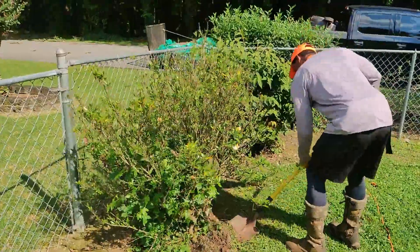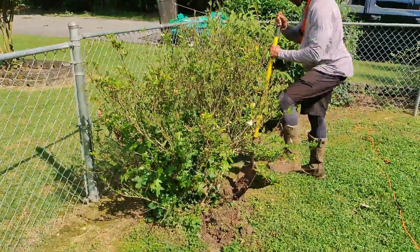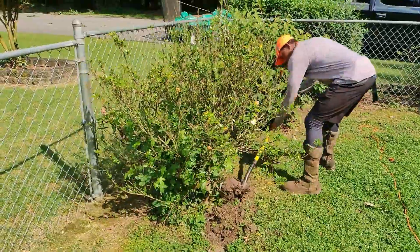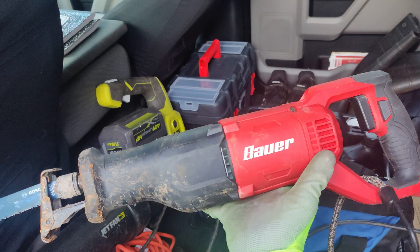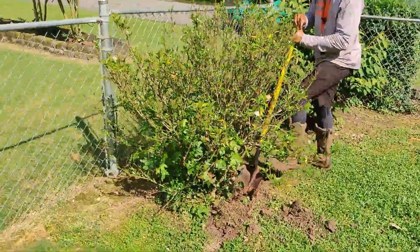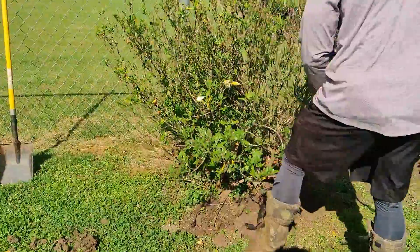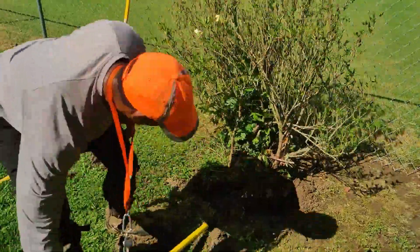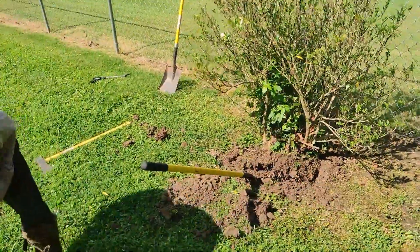A secret I learned from another guy on YouTube: instead of digging up shrubs and exerting all that energy, get yourself a sawzall or reciprocating saw. Get a good quality blade, 10 or 12 inches long, angle it under there, and you just clip the root. It speeds things up significantly. I hated doing shrubs and wouldn't even do them until I found this trick. The going price for digging up shrubs in my area is $95 a shrub.